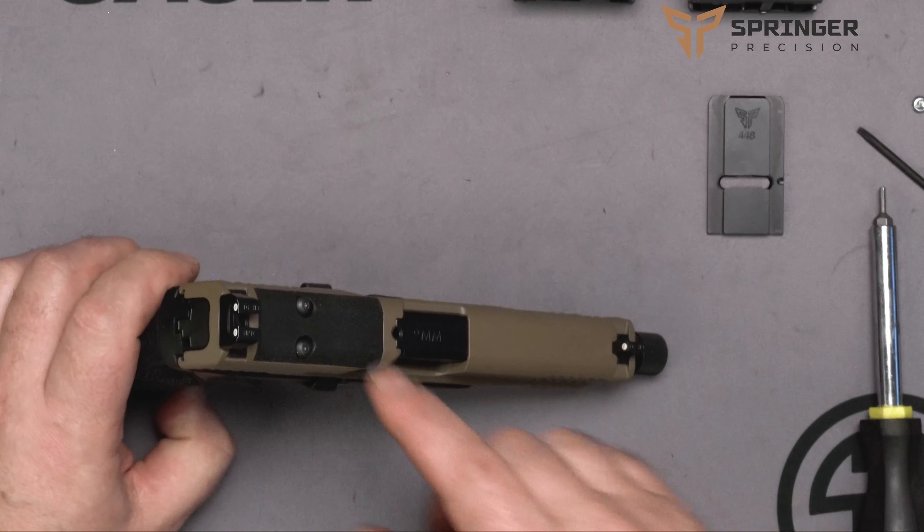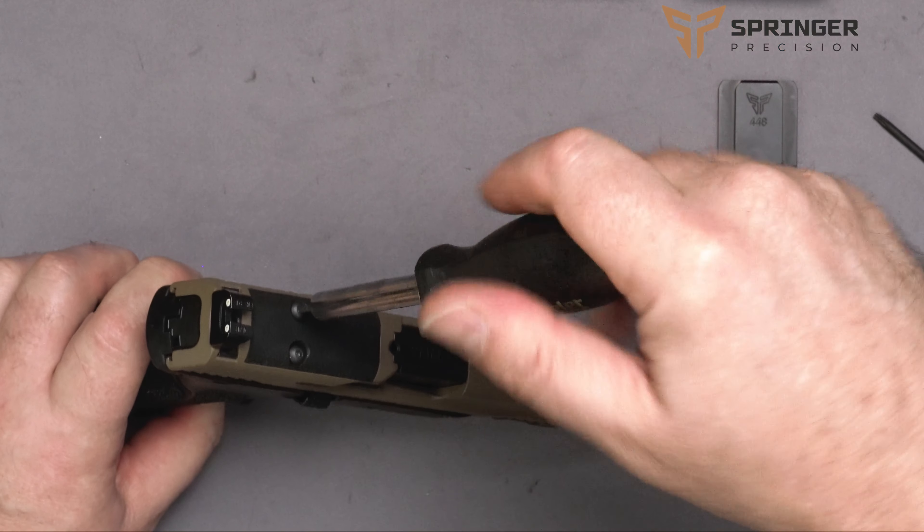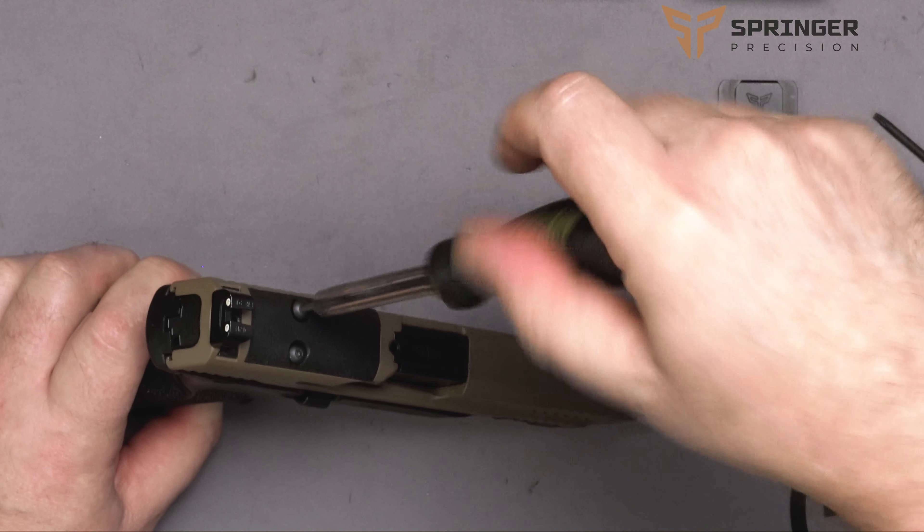The first thing we're going to do is take off the factory cover plate. We're going to take our Allen wrench, pull that out, and set it aside.